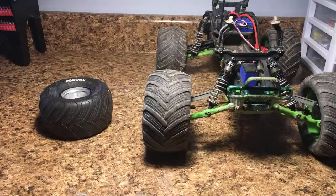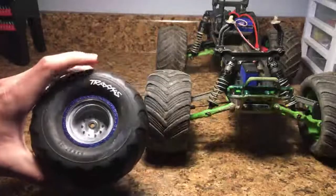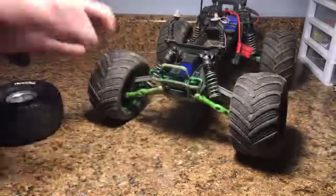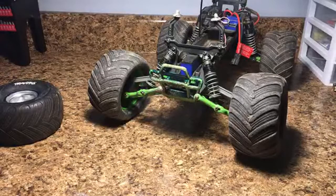Hey everybody, welcome to the RC Genius live stream. I don't do live streams very often on this channel, but I wanted to do something a little bit different since we're all currently home right now. In tonight's live stream, I'm going to be showing you how to paint the sidewalls of your Traxxas tires, specifically the logo that says Traxxas. We're going to be going through that method — it's very easy — and we're going to be doing it to these four tires. I hope to get to talk to some of you guys, answer some of your questions, go through your comments. So I hope you guys enjoy this live stream. Right now I'm going to wait for some people to join in, and then we'll get started.